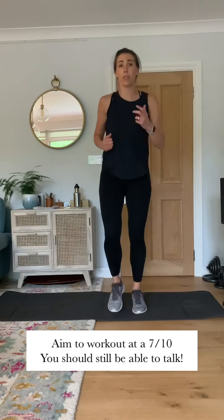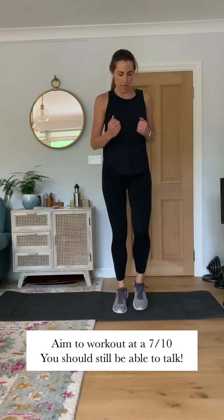Jogging on the spot — out of breath a little bit, but still able to talk. Good. Well done. 30 seconds of jogging on the spot — done. Four more exercises to go.